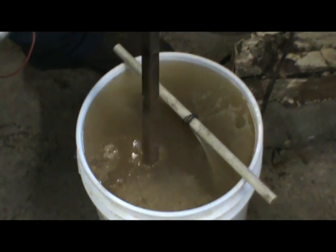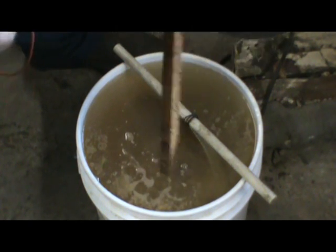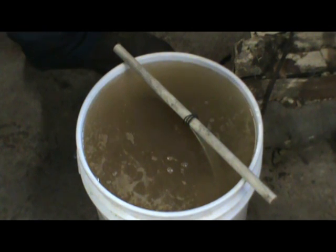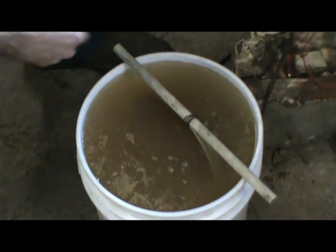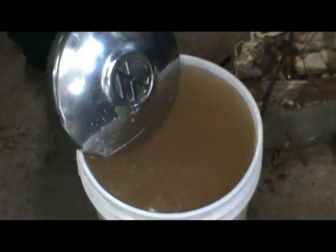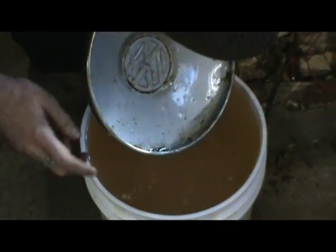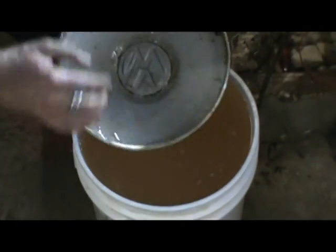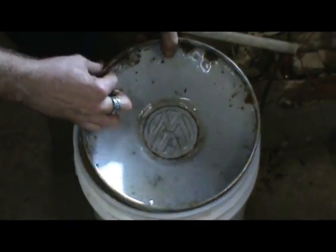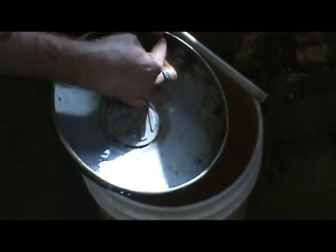Pull our sacrificial metal out of there. That side is real nasty — that's the side that I had the positive side of my charger on. To answer the question, it looks like a one amp charger does just fine — I'd always use the two amp. Let's scrub it and see what it looks like. Yeah, that rust just comes right off. It looks like it's still attached but it's not.